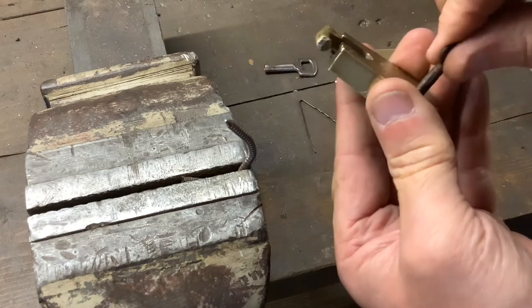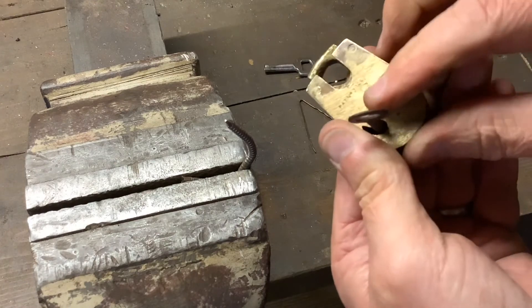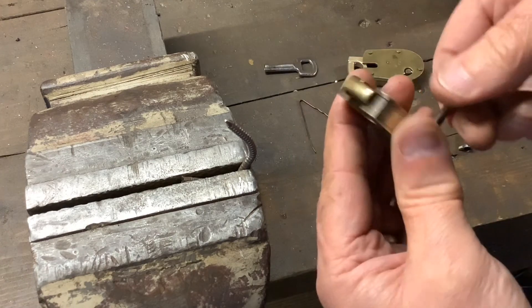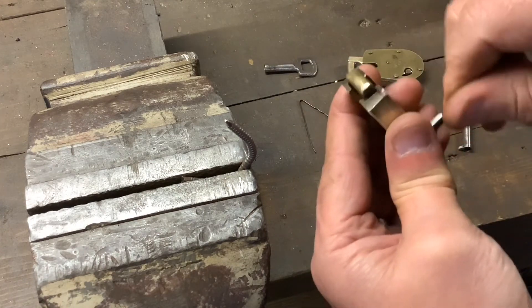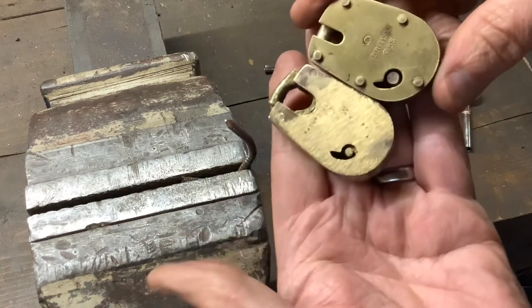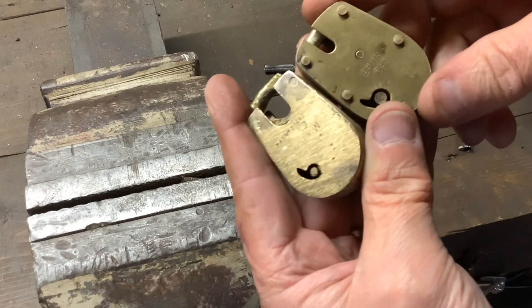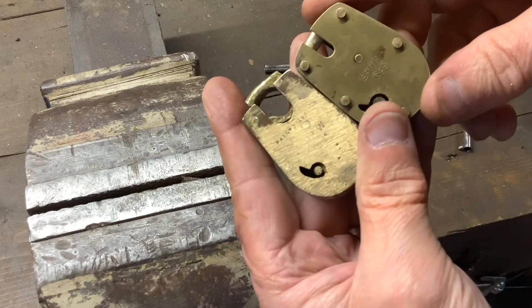Like I say, they're not too hard to pick. All you need to do is get yourself a little tiny key and just file it down a bit. That's it in a nutshell — two simple little gas meter padlocks picked open. As always, thanks for watching and I'll see you again next time.